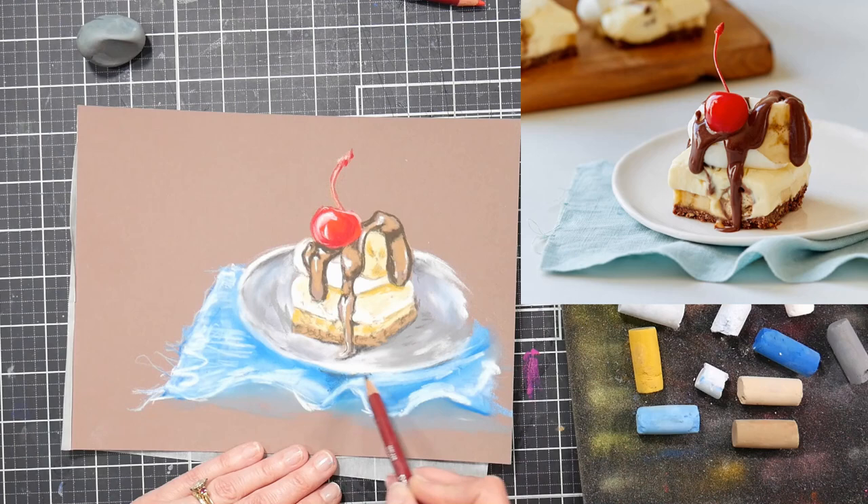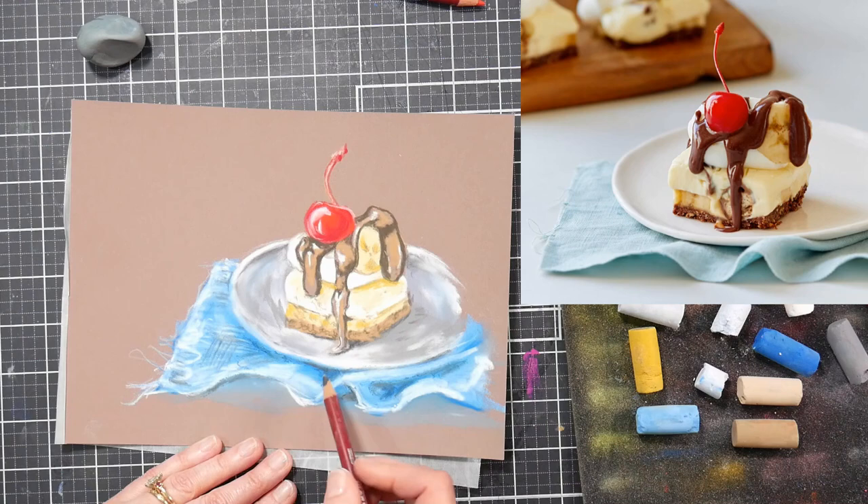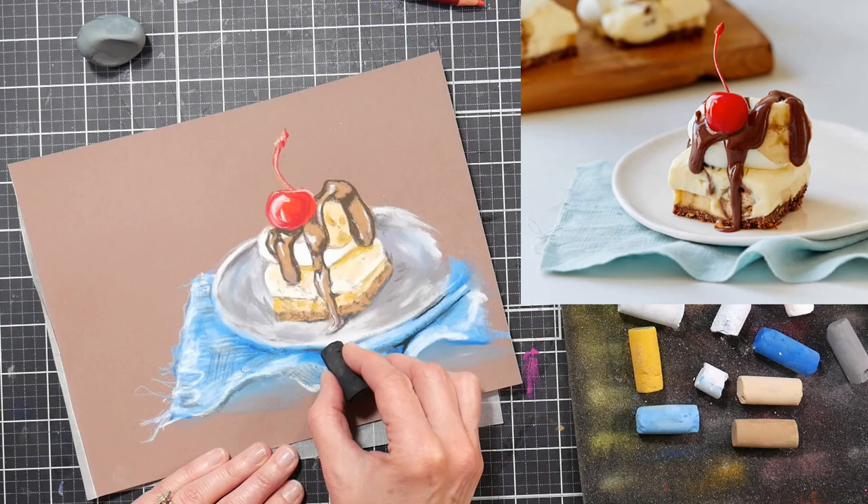I like to do a couple of paintings before I review something, just to make sure I'm not missing something and not letting the paper cloud my judgment at all. In hindsight, looking back, I wish it was more of a minty color than a turquoise-y color.